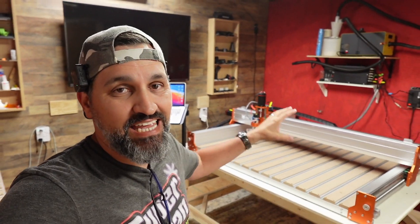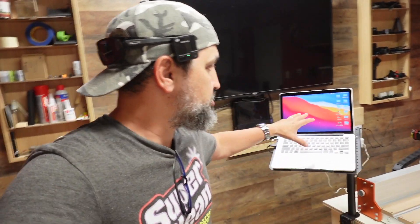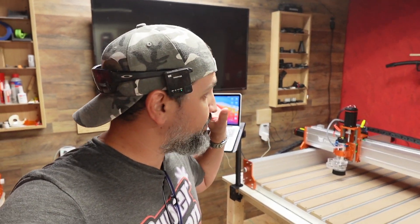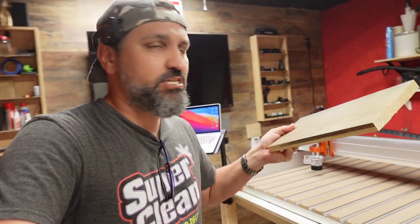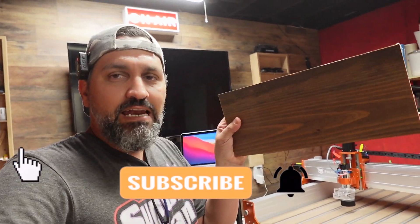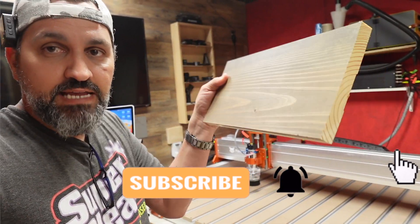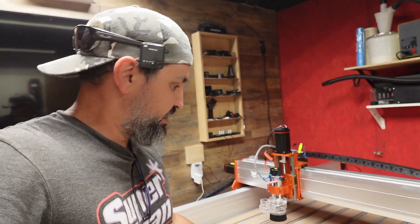We are going to be hooking up and testing out the Fox Alien CL 4x4 today. We're going to open up Easel Pro, get it set up and connected, make sure it moves back and forth, left and right, up and down. I have a piece of wood right here for a test cut — a stained shiplap board. You can see the light side and the dark side, which will be nice for engraving.